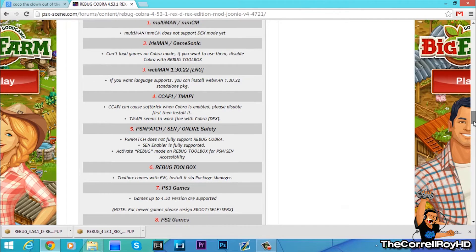If you got questions about stuff, you can look down here — especially if you want to use CCAPI tools like this. I suggest you to read this.